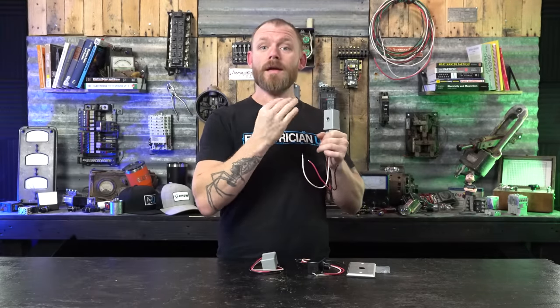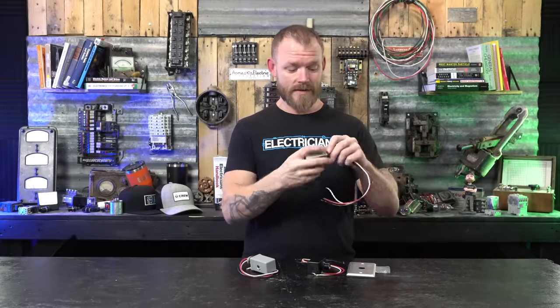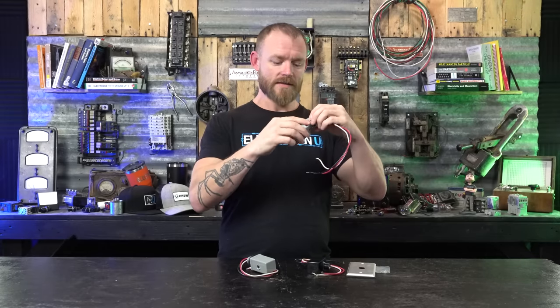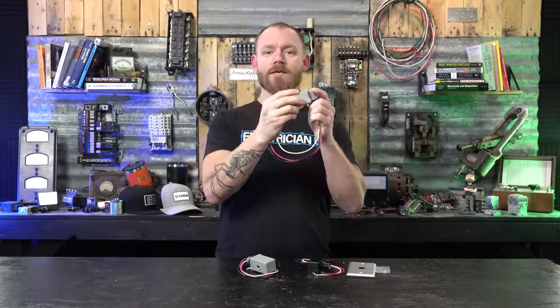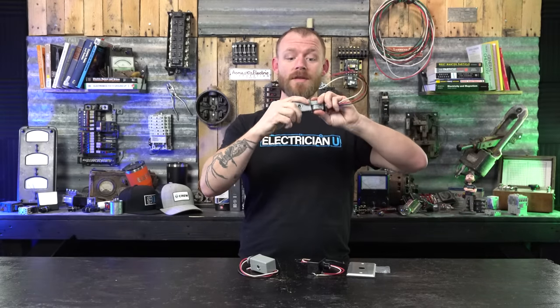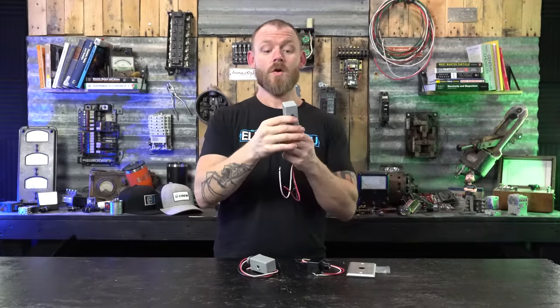When the photons go away, it allows this thing to close — you'll actually hear it click when it's no longer receiving that photon energy. Now, photo cells have a lot of different ratings. This style I call a knuckle style — it actually bends, so if you've drilled it into something you have the ability to move it however you need to. With a building you've got four sides — north, south, east, west — the sun comes up in the east and goes down in the west, so you want to make sure this thing gets equal sunlight during all times of day.